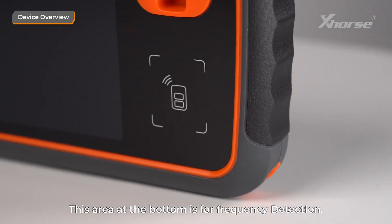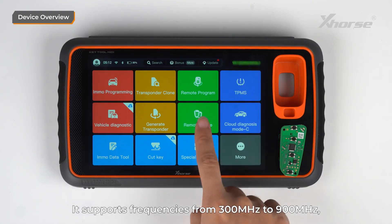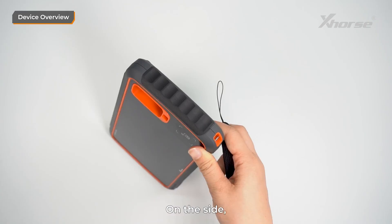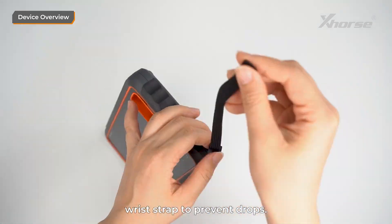This area at the bottom is for frequency measurement. You can use it to test or clone remotes. It supports frequencies from 300 MHz to 900 MHz, covering almost all common remote types. On the side, there's a strap hole where you can attach the included wrist strap to prevent drops.